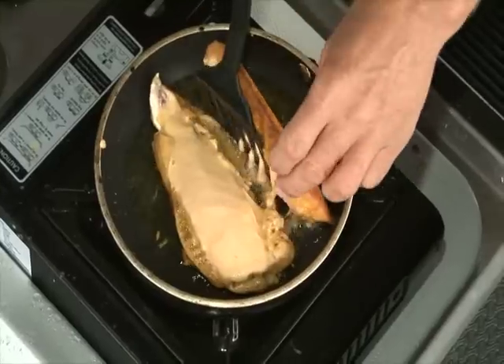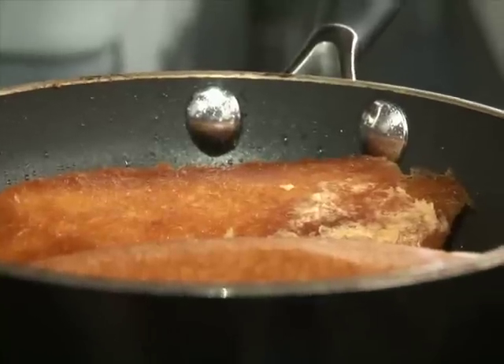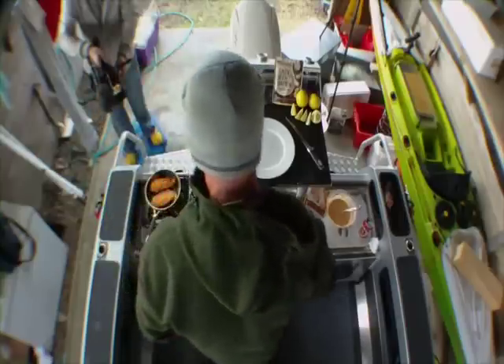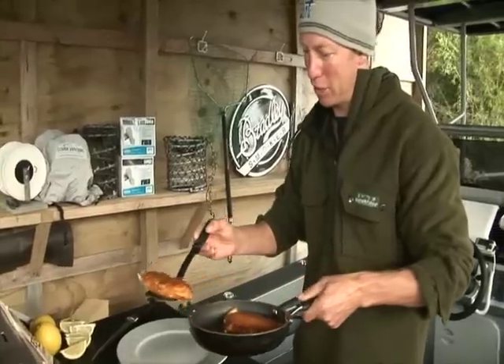Look at that! Holy smokes, that looks actually way better than I thought I could do it. It does look good, eh? The beauty of this stuff is that you can do it anywhere — on the back of a boat, at the bach, at the campground, or lo and behold, you can even cook this stuff at home. It's only a couple of minutes and you can see that batter has crisped up just beautifully.